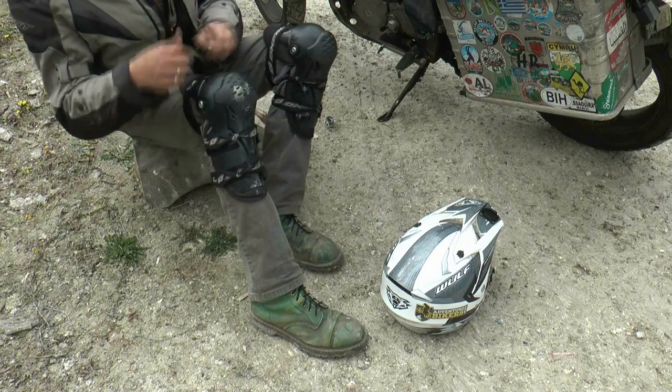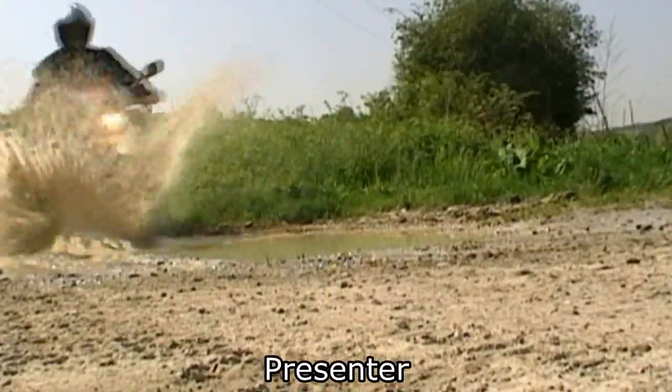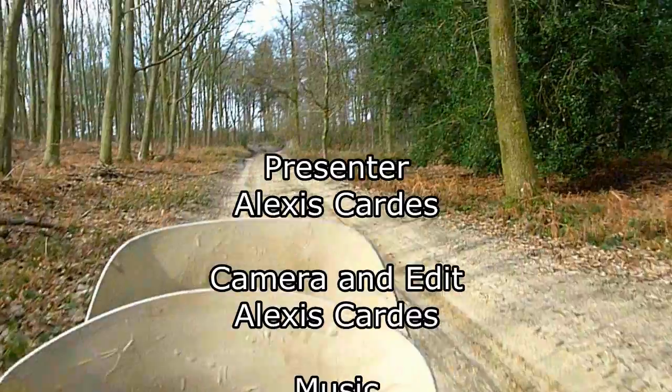In the next episode we will look at the knee pads I use and start exploring some of the byways in England where you can practice your off-road skills. See you then!